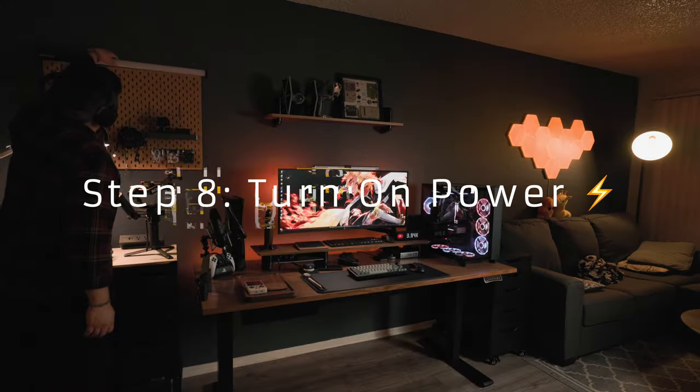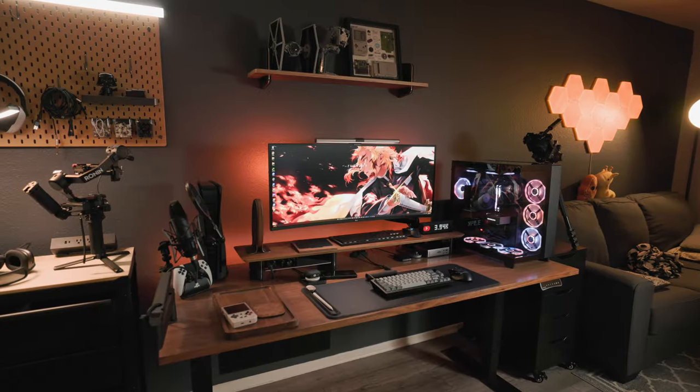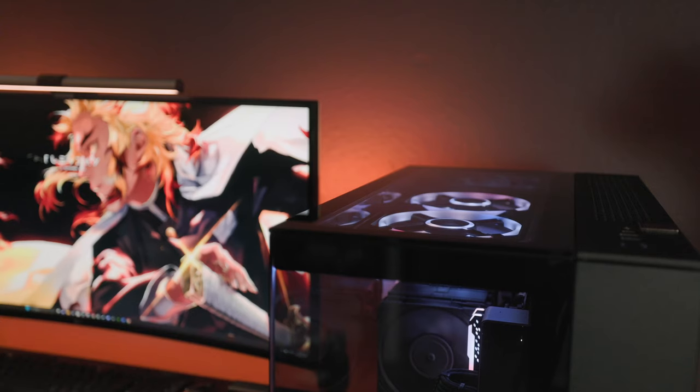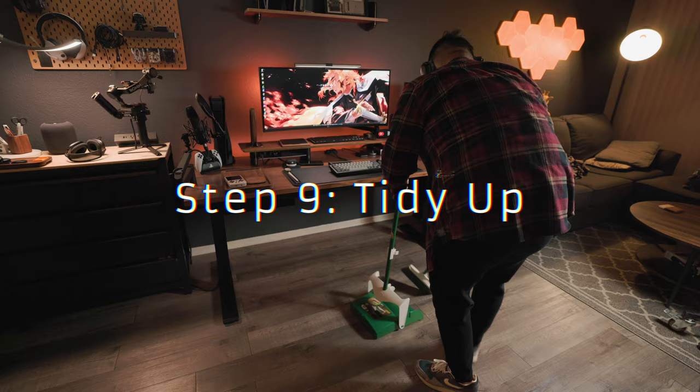Step eight: let there be light. Power everything up and test your connections. If something isn't powering up, now's your chance to troubleshoot. Step nine: tidy everything up. Make sure you do a good job and wipe everything down — this is what makes the reveal all the more worth it.